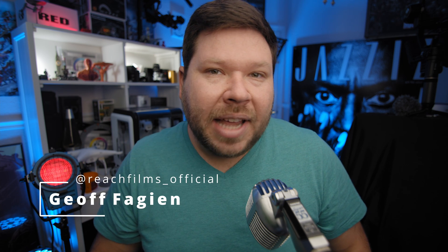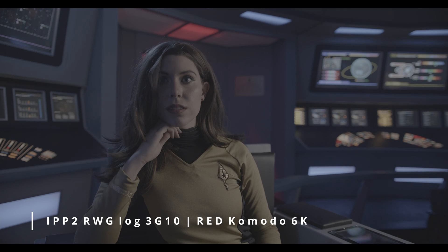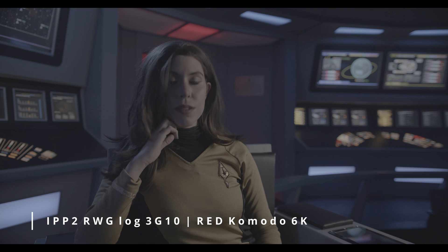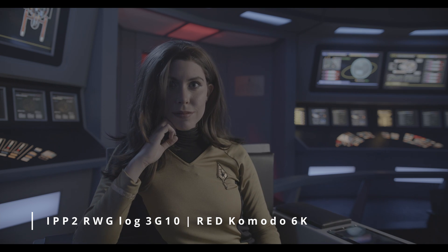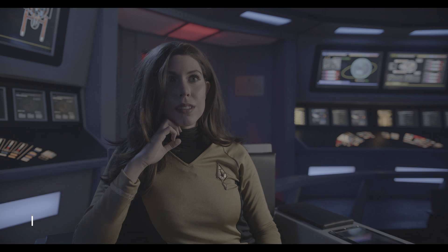About a year ago, Dehancer — which is a plug-in for DaVinci Resolve that helps with color grading — reached out to me to see if I'd be interested in reviewing their plug-in. I decided to give it a plunge, and I really did like the user experience. However, the one issue I had was the only camera I had that they had a profile for was the Pocket 4K.